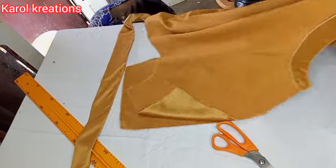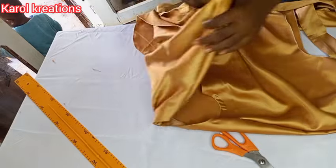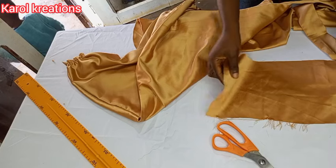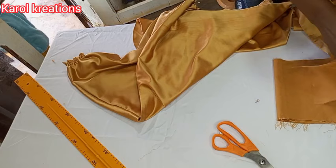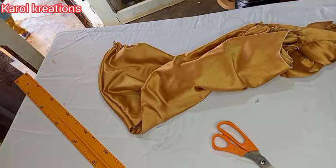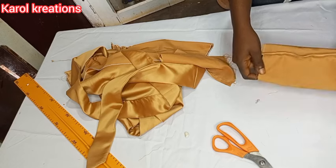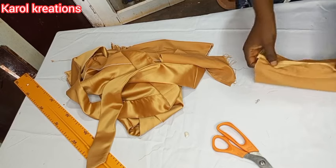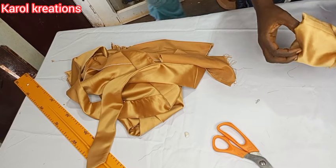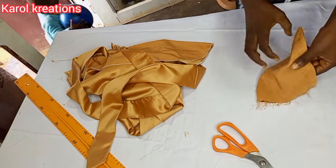The next thing is to join the shoulders and sides. I've joined the shoulders and gathered the sleeves. Now I'll sew the sleeve band — I'll sew one side and show you how to turn it. I fold it into two, sew it, then flip it over so the seam allowance remains inside. That is how the band will look.